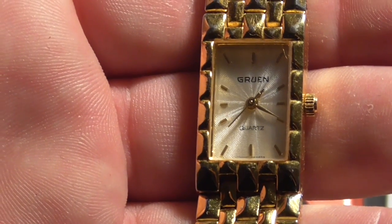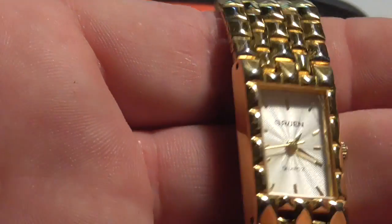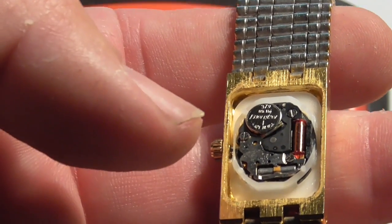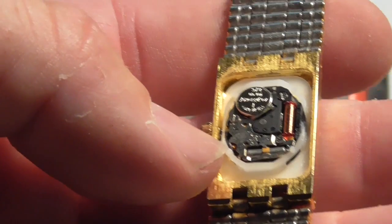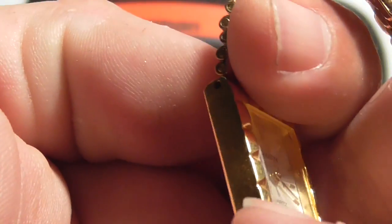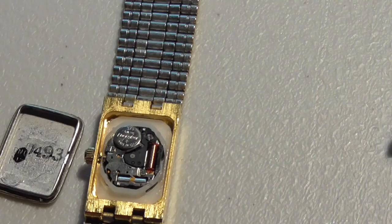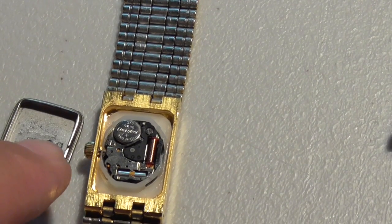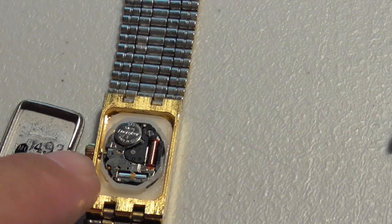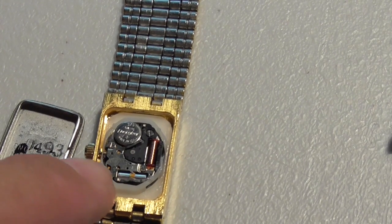The new battery is installed and you can see the second hand is moving. I'm going to turn this thing around, put it on the table with some cloth so I don't scratch it, and press the back on. These type of watches don't really require a lot of pressure to snap the back on. Don't use a hammer. Make sure you have something underneath so you don't crack the glass, and press firmly — it should snap the back on. There is a cutout on this side made for the watch stem, so make sure you put this on the right way. You don't want to press this piece down on the stem and break it.